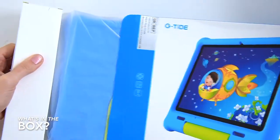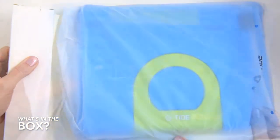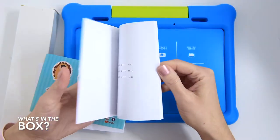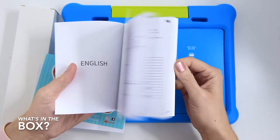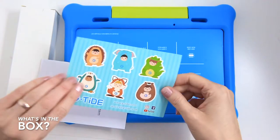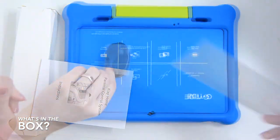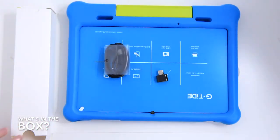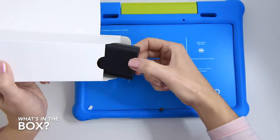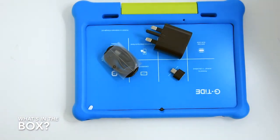Inside the box we got the tablet itself embedded in a nice soft silicon casing, a power adapter, USB-C charging cable, instruction manuals and warranty card, a set of stickers for children, and an OTG adapter. OTG stands for On The Go and it allows you to connect a full-sized USB flash drive, hard disk, or USB-A cable.